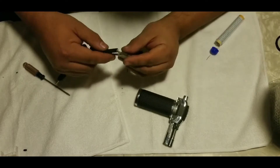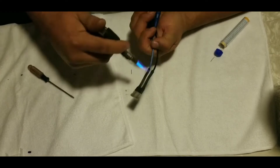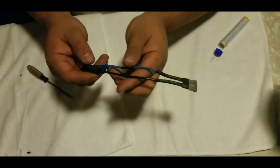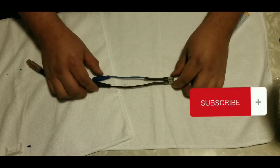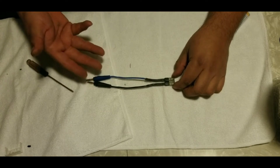I put the shrink wrap and then the fuse — before I shrink the wrap I like to use the shrink wrap that has the glue inside of it so it'll seal better and be longer lasting.